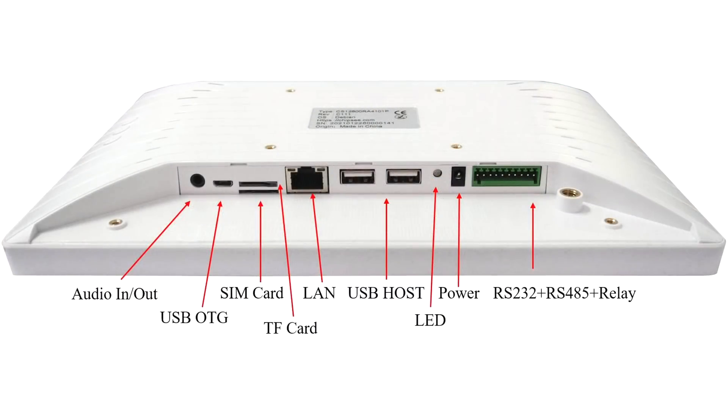As for I/O, we have a 3.5 millimeter audio jack, USB OTG via micro USB, a SIM card slot — because this does support a 4G module that can be placed in the mini PCI Express slot inside — a micro SD card reader, gigabit ethernet, two USB 2.0 ports, a power LED indicator, our power input, and an RS-232 relay connector.